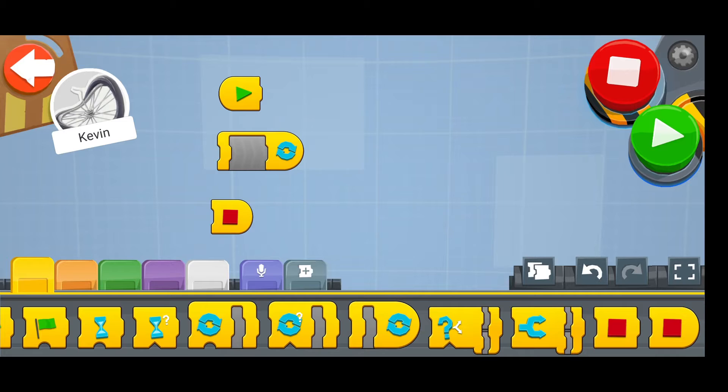Let's have a look at some examples. Yellow are our building blocks for these instructions. So for example, we have start, repeat and stop.